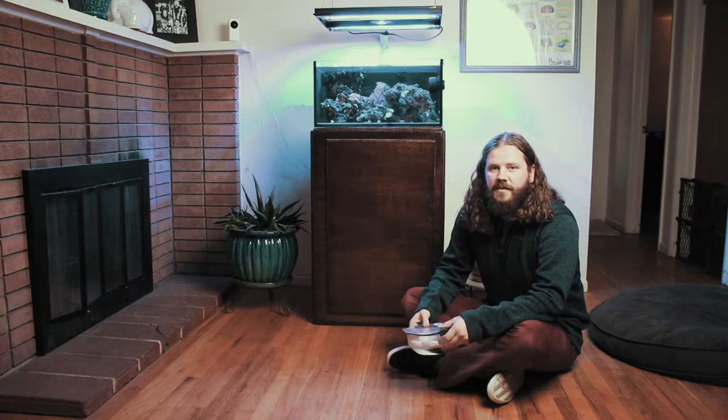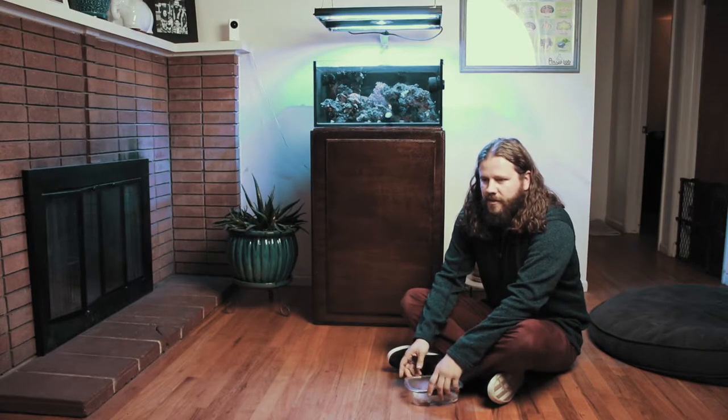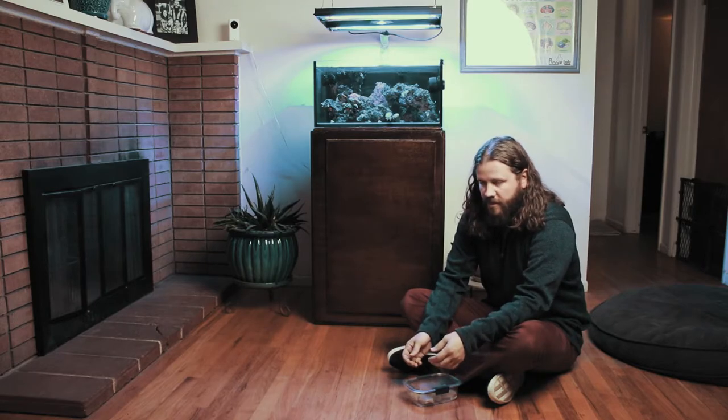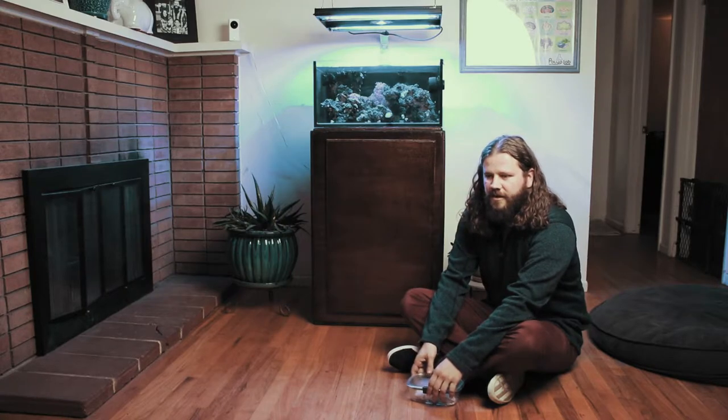Today we're going to be doing our first lesson with Louie, a little Weimaraner puppy who has yet to have any puppy obedience. We're going to start off with what I think is the most foundational part of puppy training, and that is learning to focus.